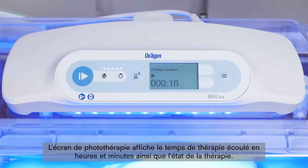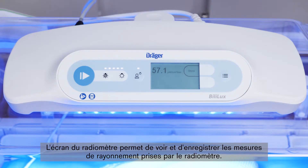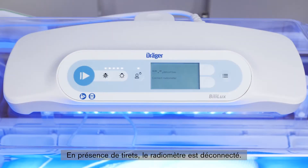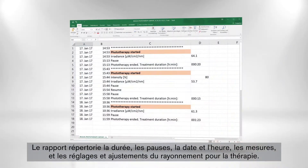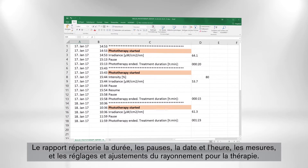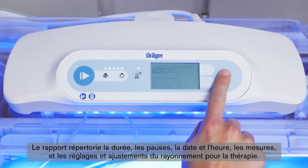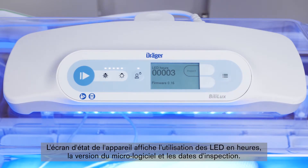The following screens can be displayed. The phototherapy screen shows the elapsed duration of therapy in hours and minutes, as well as therapy status — the double dot blinks when the phototherapy light is running. The radiometer screen allows the user to view and store irradiance readings; if dashes are shown, the radiometer is not connected. On the phototherapy report screen, you can export the phototherapy report to a USB flash drive, containing a log file of therapy duration, pauses, date and time, irradiance measurements, and irradiance setting and adjustments. The configuration screen allows you to adjust date, time, and language. The device status screen displays LED usage in hours, firmware version, and inspection dates.